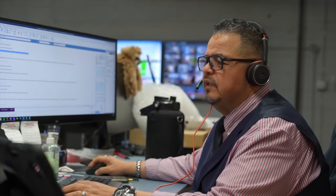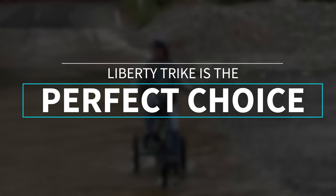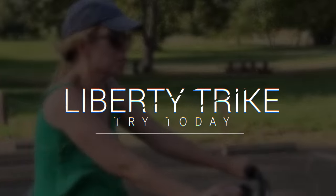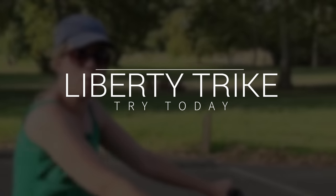With our world-class customer service staff, the Liberty Trike is the perfect choice for anyone looking for a safe, reliable, and convenient way to stay active and independent. Try it today and experience the Liberty Trike difference for yourself.